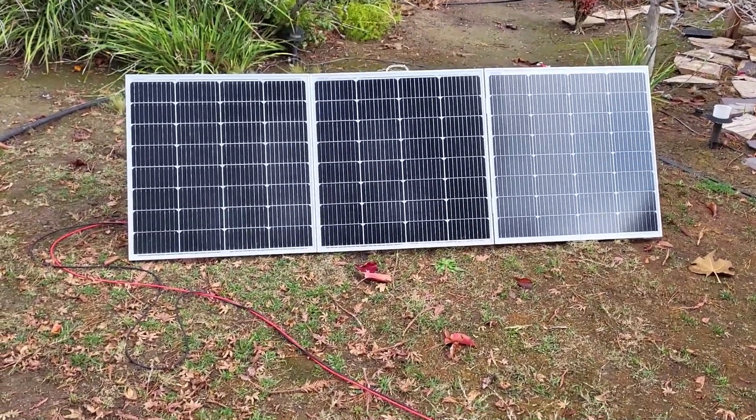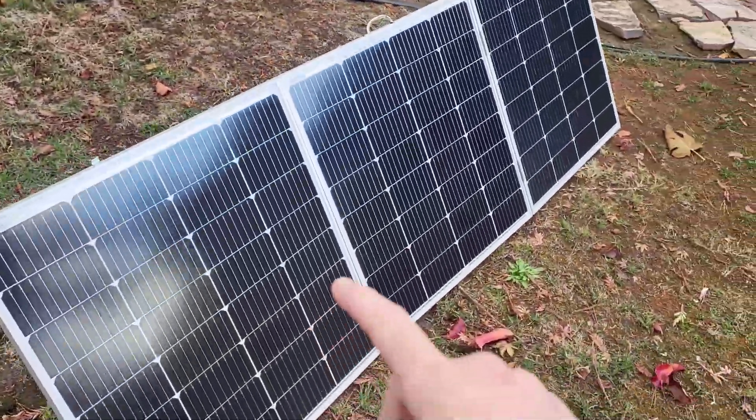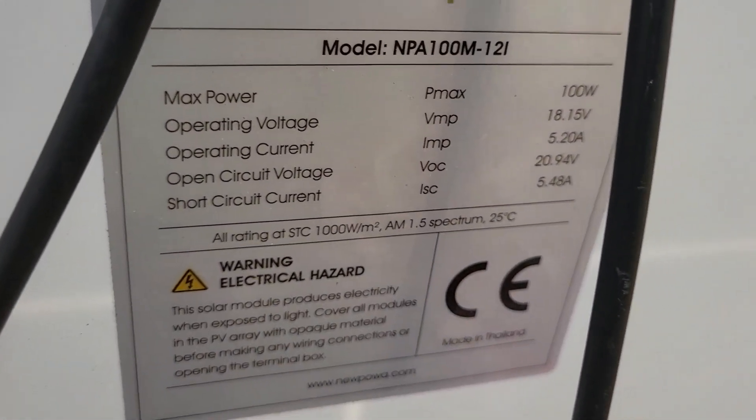I'm going to show you my folding solar panel that I built myself. These are three 100-watt solar panels — I'll put a link to them in the description. They're Newpowa; here are the specs if you're interested.